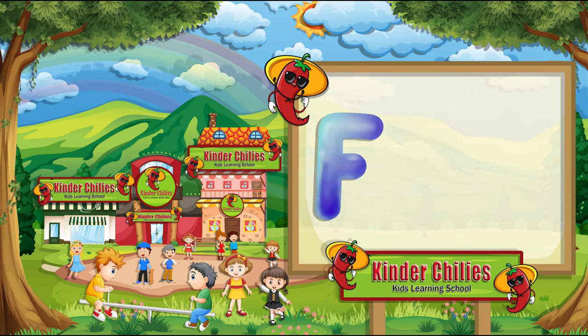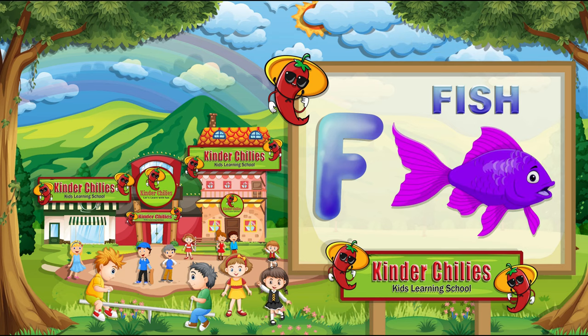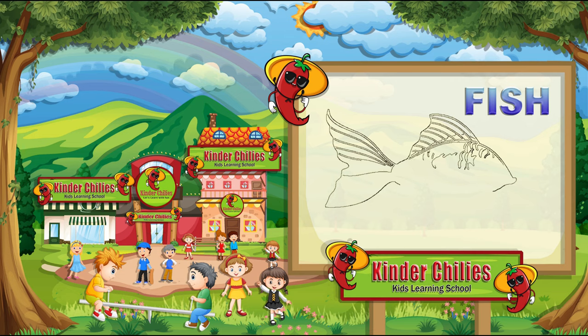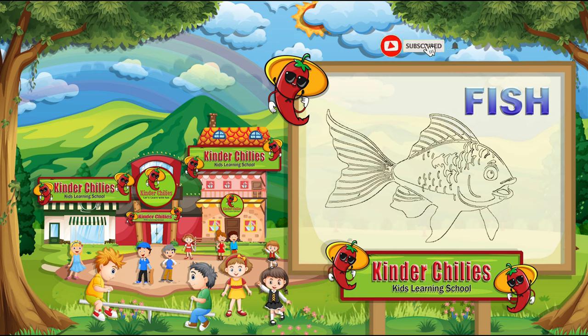This is letter F. It sounds F. Kids, F for fish. It sounds F. F for fish. Let's draw fish. First, we will draw the outline of fish. Add some beautiful details. And then color it.